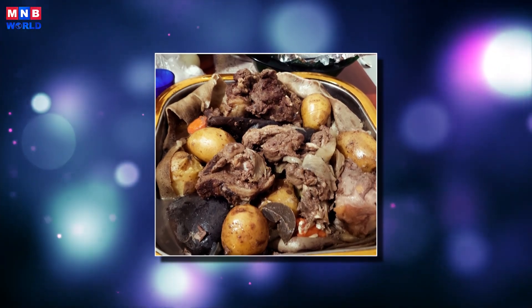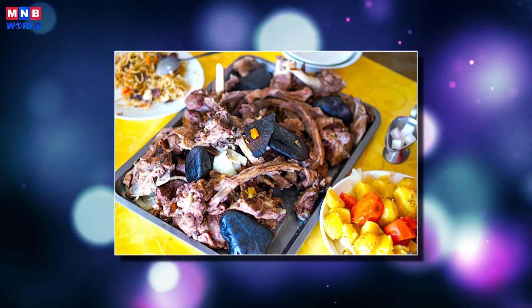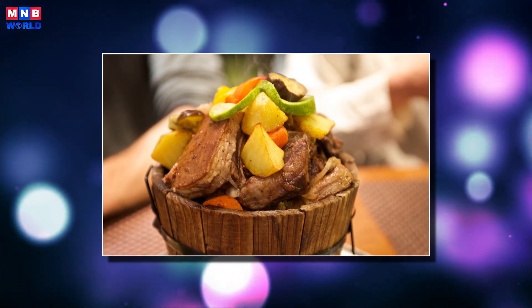To make khorkhog, Mongolians cut sheep or goat meat into pieces, leaving the bones in. 10 to 20 fist-sized stones are placed in a fire. When the stones are hot enough, the meat and stones are placed in the cooking container.